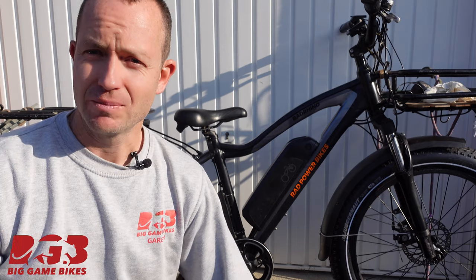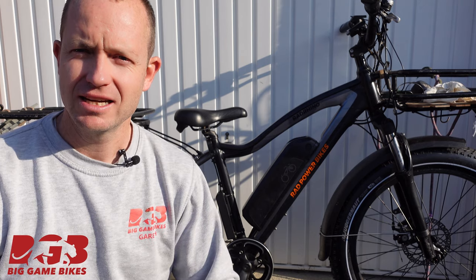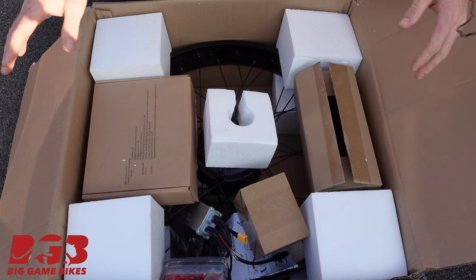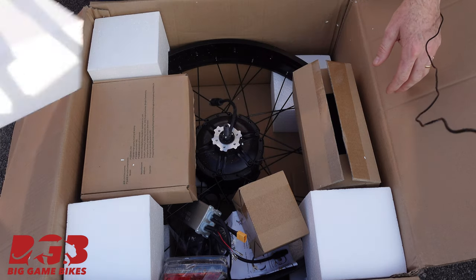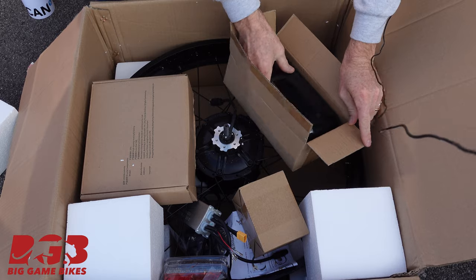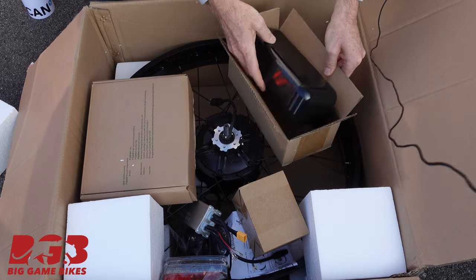First things first, I've got a box down here with the kit inside it. Let's open the box, have a look at all the different parts, and then let's get started. When we open the box there's a lot going on inside, so let's go through it and figure out what's going on. In here we've got the controller box.